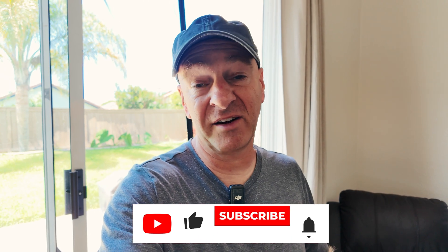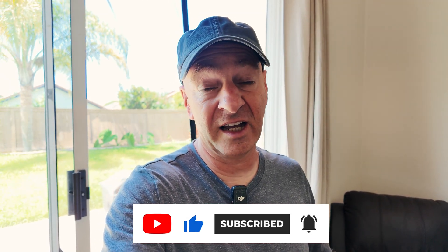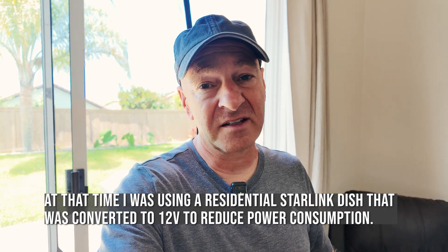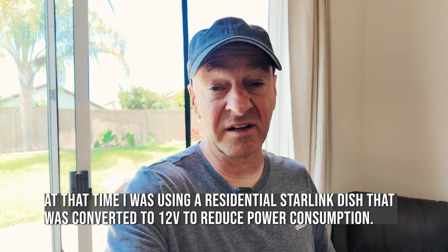I went out for my first work week camping and ran out of power very quickly. I arrived on a Sunday afternoon and by Wednesday morning I had to pull the plug and head back home because I would not make it through the day — I'd run out of battery power sometime midday unless a miracle happened.